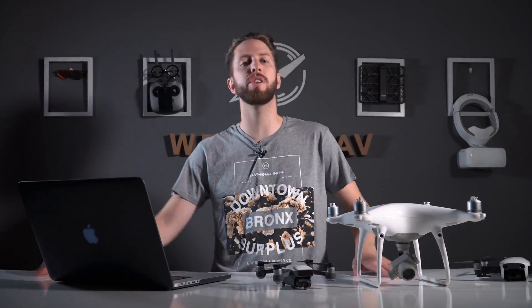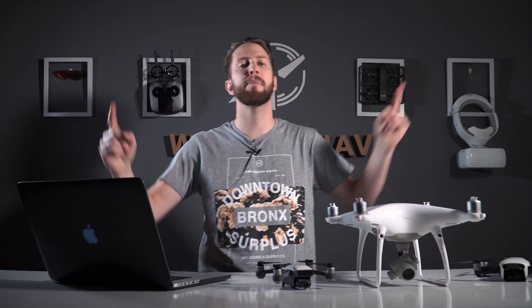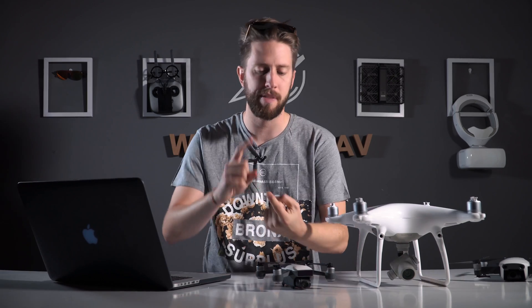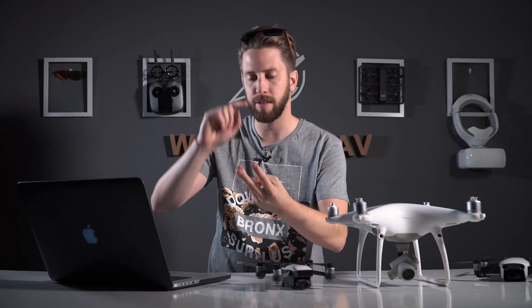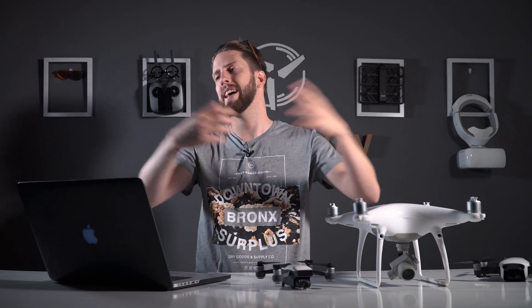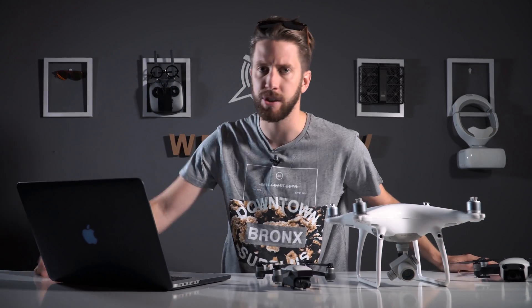Hello guys and welcome to a new WITO QAV video. This is a massive sound test on all the DJI drones that we have: Mavic Pro Platinum, Mavic Air, Phantom 4 Pro 2.0, Phantom 4 — the old one with the old props — and the Spark. Nothing else to say, let's go inside.